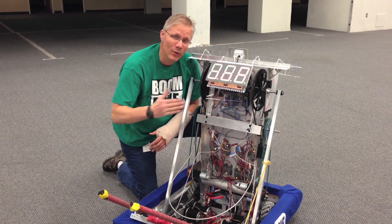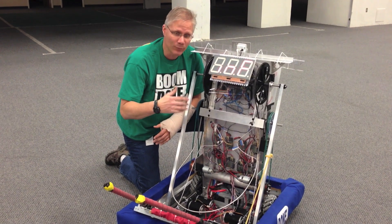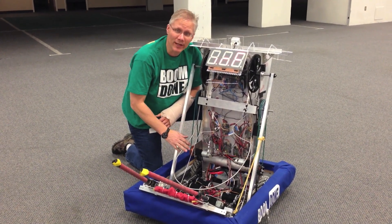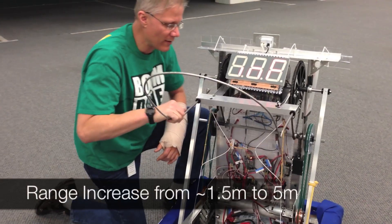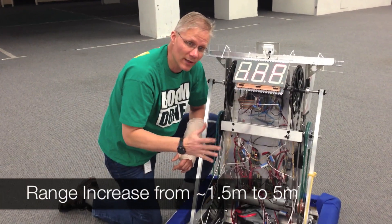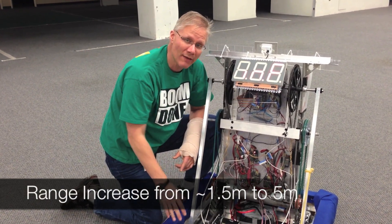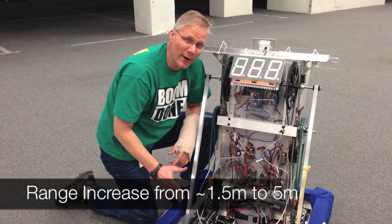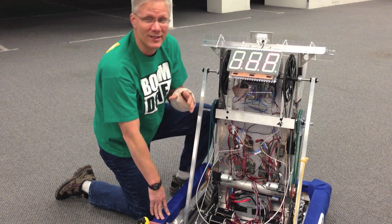At close-in ranges, we're much less battery dependent — we're repeatable, and a lot of other good things flow from having sensors. We went from being able to shoot about 1.5 to 1.7 meters and being pretty battery dependent, to a maximum right now of around 5 meters, and we're within striking range.